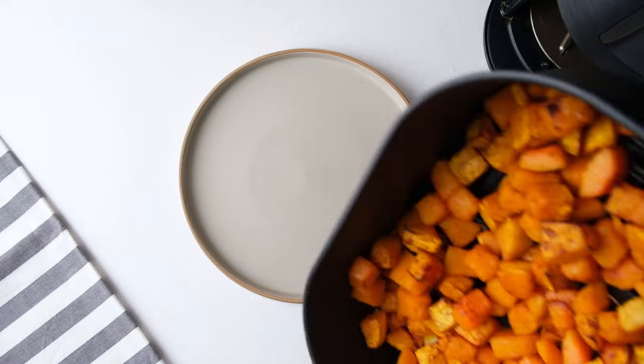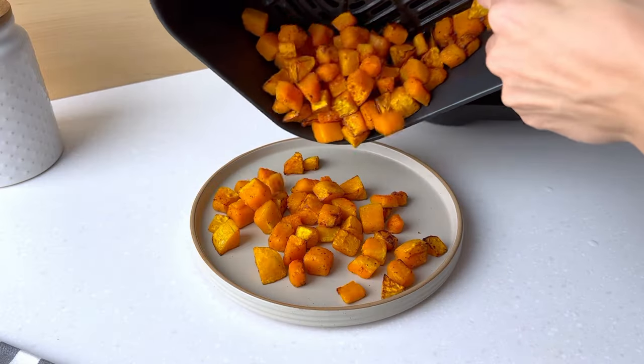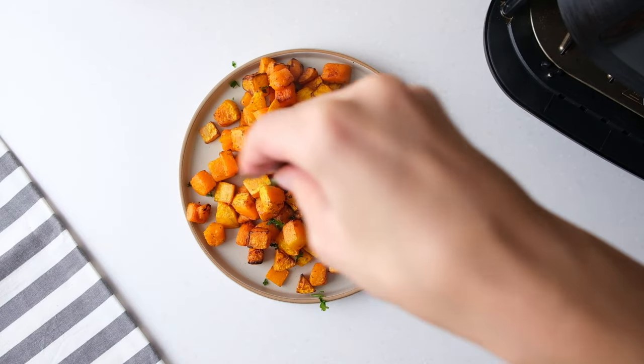When the butternut squash is done, transfer it to a serving dish. You can garnish it with some chopped parsley for a pop of color before serving.